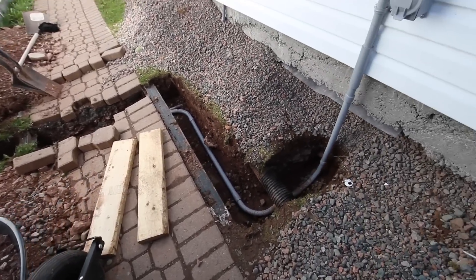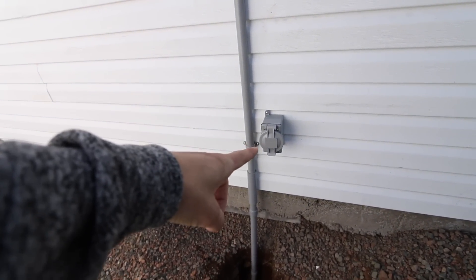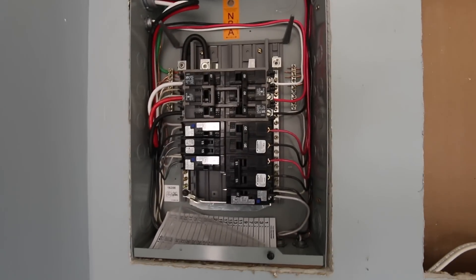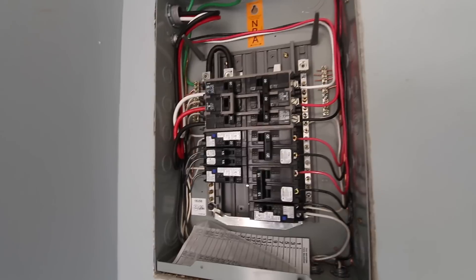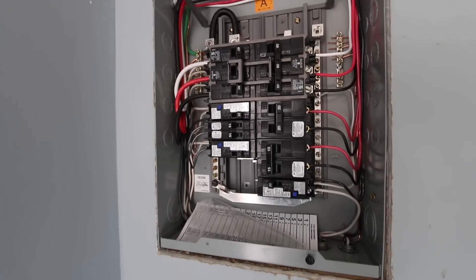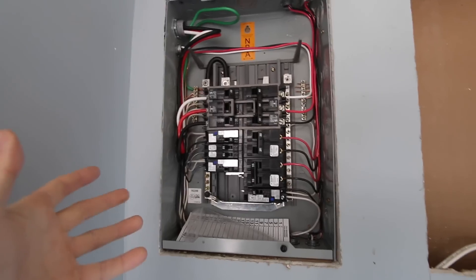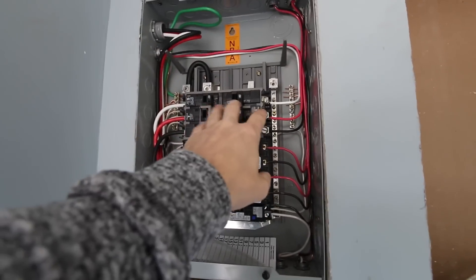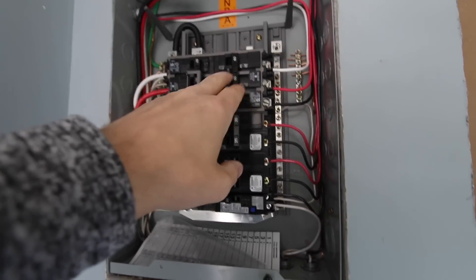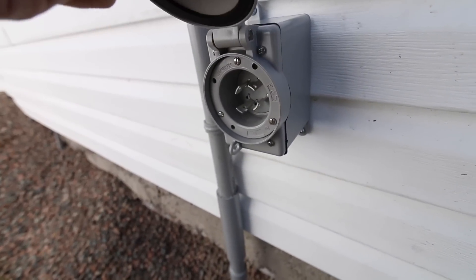That trench runs up into the building here. The panel is installed, and a lot of people said I should make sure I can switch it over to a generator and run the whole building. I've already mentioned a few times that I'll be able to do exactly that. When the power kicks off during a storm, all I have to do is switch this over to generator power, pick what I want to run, and plug my generator in — and the entire building runs off generator power.